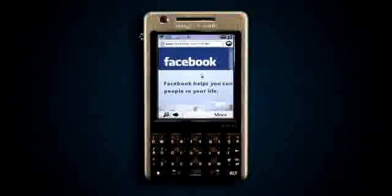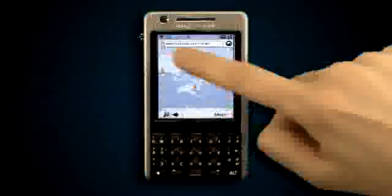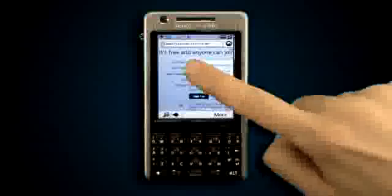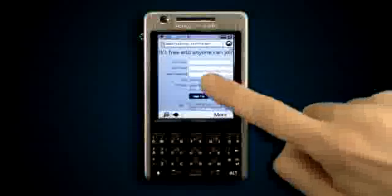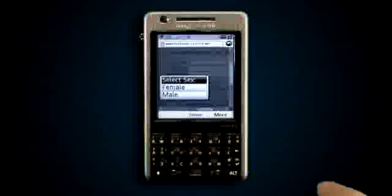The finger touch feature works for all kinds of clickable elements. Here we are at the Facebook page — let's register a new profile. Here we have many tiny fields close together. When I click in the area of the fields it allows me to choose the exact field I wanted to select.